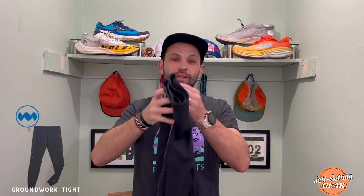The next item up from Janji is the Groundwork tights — these are their long tights for men and I've been wearing these a ton in the cold temps. Winter gear, Janji just gets it. They're from the New England area, so they understand. When it's cold out, you definitely want materials that are not baggy, that fit your body extremely well, but keep you warm. These tights performed extremely well.